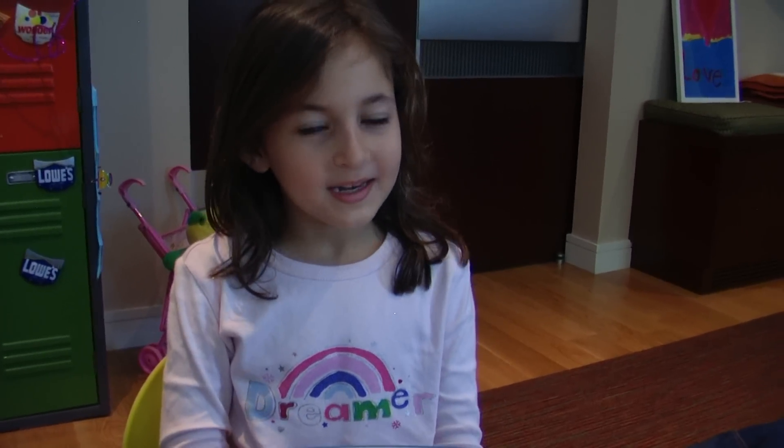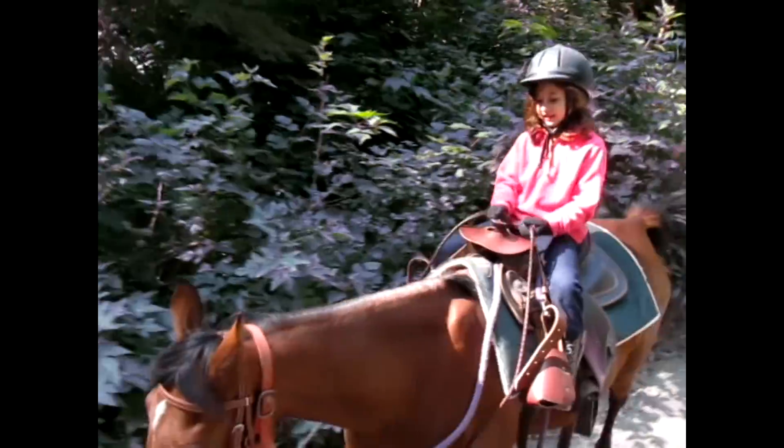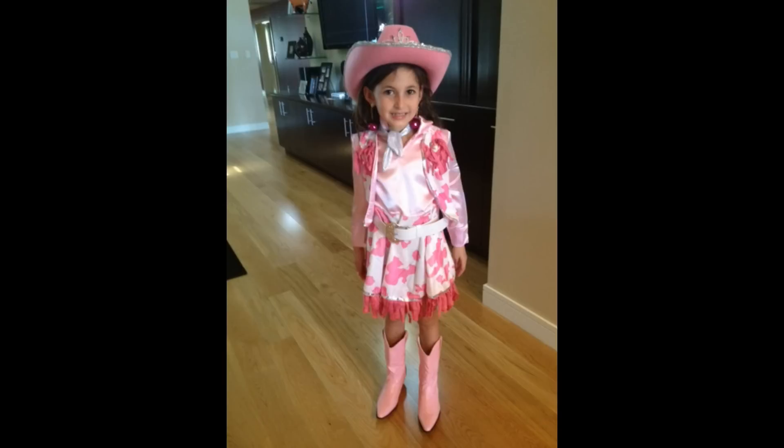Today we are going to be learning how to make a staple man or woman, or it could be anything you want. You could be a princess, a lawyer, or you could be a horse rider with some t-shirts and some pants or some shoes. So this is how you do it.